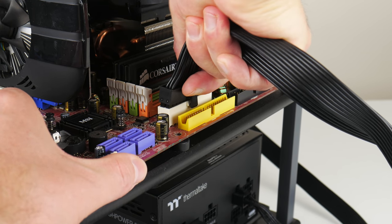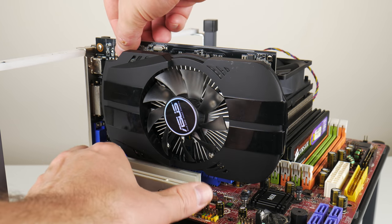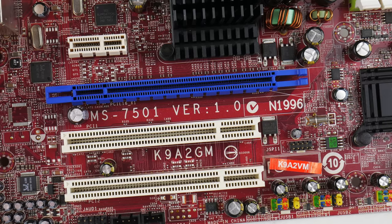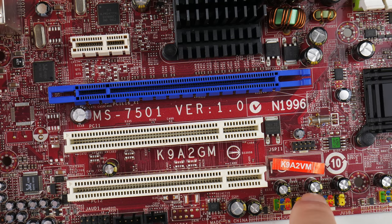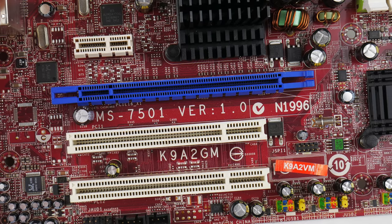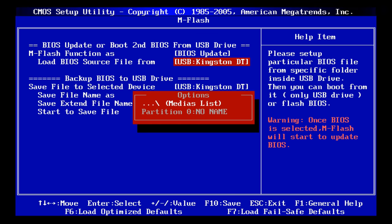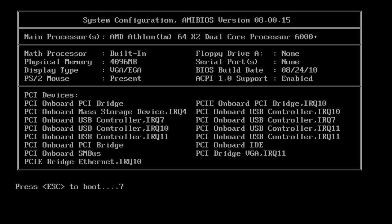In past videos we ran into lots of issues with AMD mainboards that had the Nvidia Enforce chipset. Especially boards from Asus — they seem to not be very reliable and die after all this time. So I'm using a mainboard from MSI with AMD chipsets and this time everything worked wonderfully. This board has three model numbers: MS7501 version 1.0, K9A2GM, and a sticker on top says K9A2VM — that's what I googled to find the latest motherboard BIOS. Version 1.C is the latest from August 2010. The processor we're using isn't listed, but the BIOS is two years more modern, so I thought there's a high chance it supports the CPU — and yes, it supported the processor without any issues.